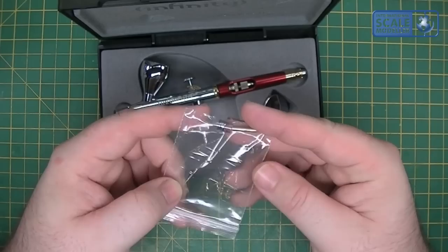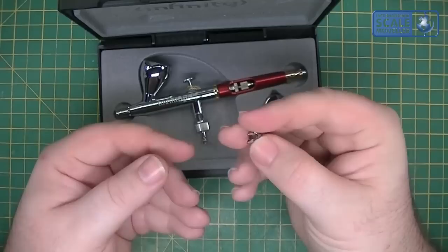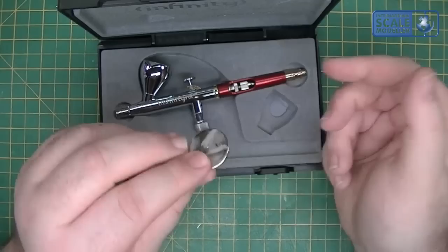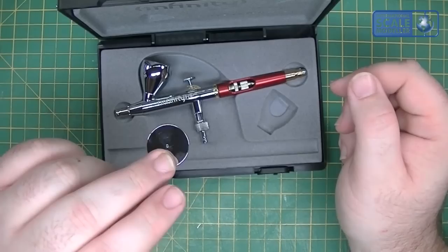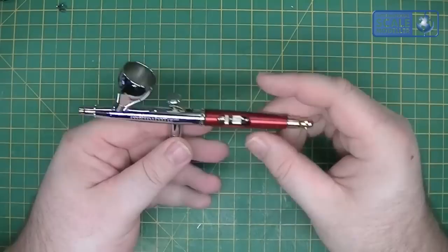The instruction books come in a nice black case. Inside you get your Infinity airbrush, your colour cup lid, and a little baggie with a couple of parts in. In the bag you get your fine line needle nozzle pinch tip, as you can see there. You also get this little tool which is used for taking the airbrush apart. You get your colour cup lid, and obviously the airbrush itself.